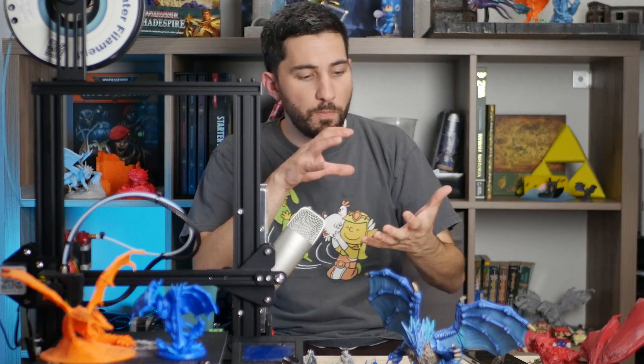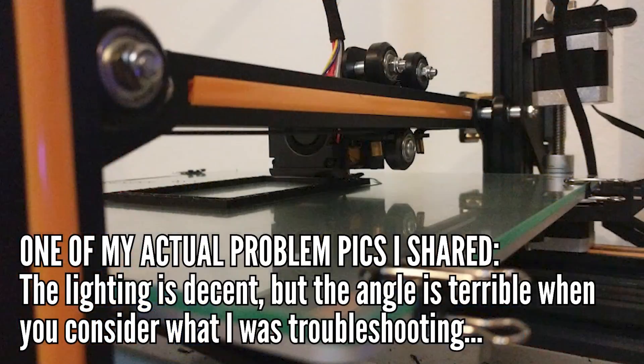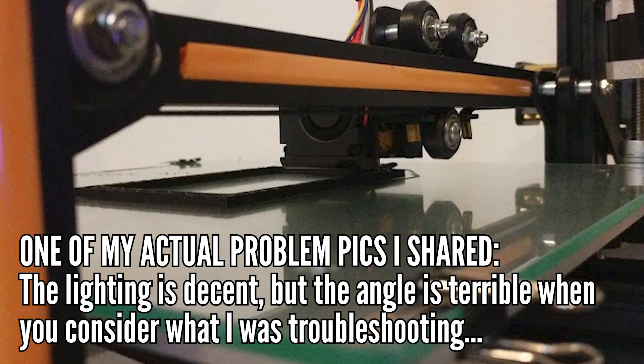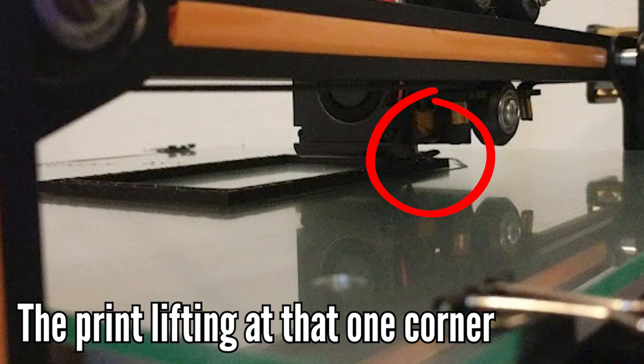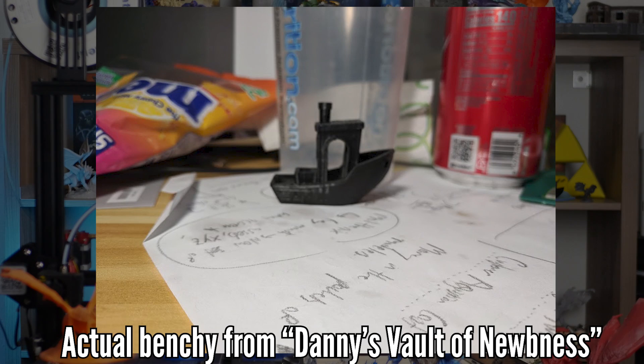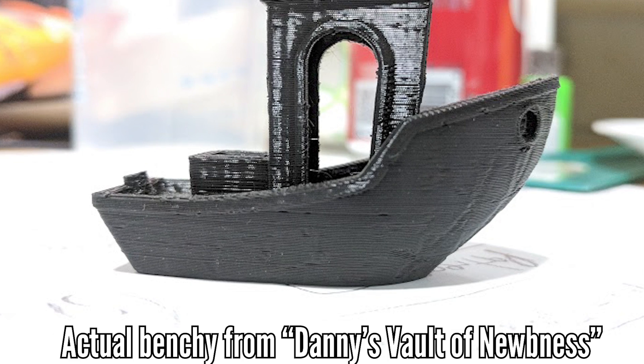A picture will help tell the story you're trying to tell. Just make sure the lighting is as good as possible — don't blast it with your phone light, but waiting till daytime and shooting in natural light works pretty well. Good focus and good lighting don't have to be professional quality, but having it clear is really going to help us troubleshoot and not have to guess whether that fuzzy Benchy is actually vibrations, layer shift, or just a perfect Benchy.